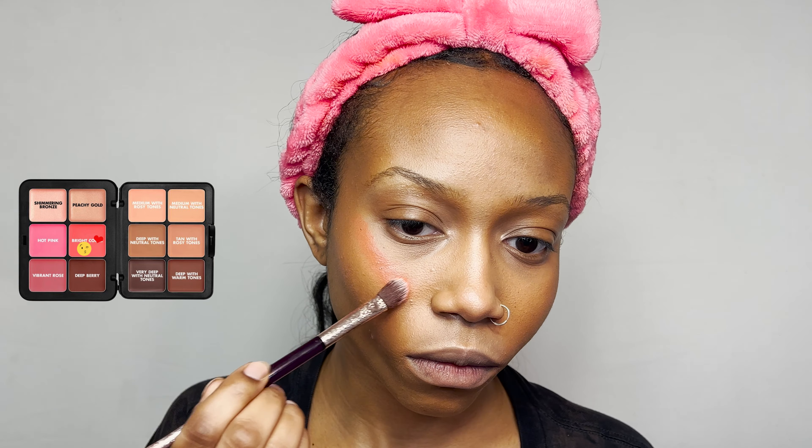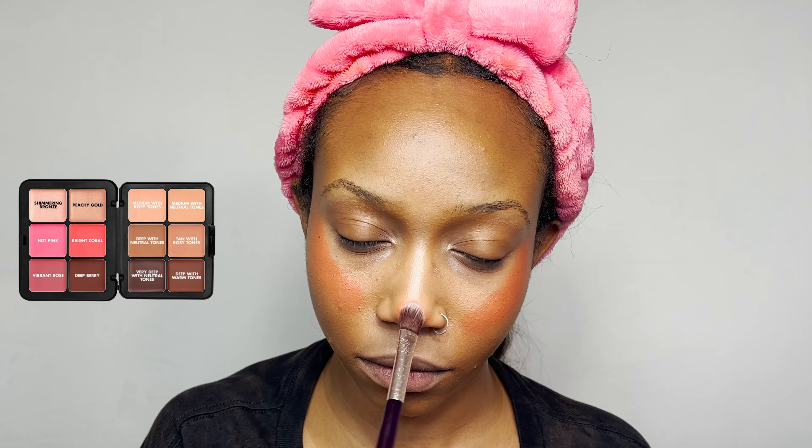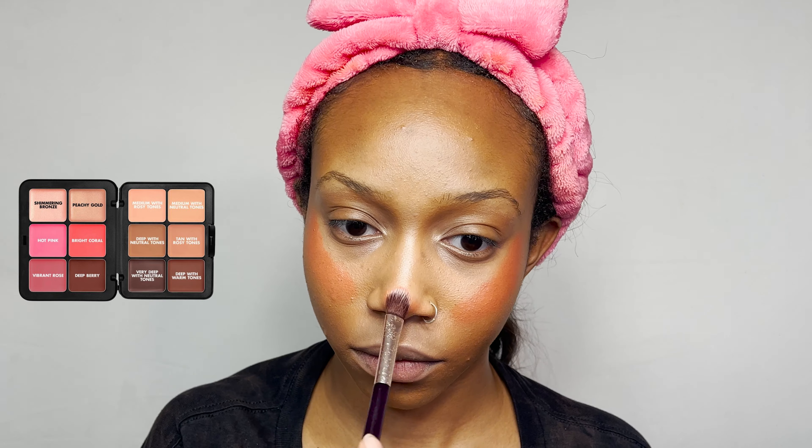I attempted to do a faux sunset blush look on myself — it didn't quite come out the way I envisioned, but I absolutely adore this cream blush. The color is beautiful, it's so creamy, and it feels like putting on lotion honestly. I'm not typically crazy about liquid blushes and I do think powder blushes tend to be better for melanated skin, but I used the orange and red color together which gave it an extra level of oomph to really show up. The formula on this blush is absolutely beautiful.